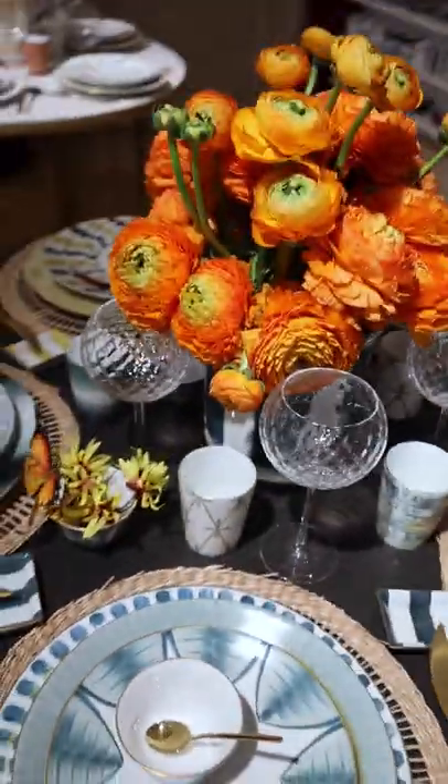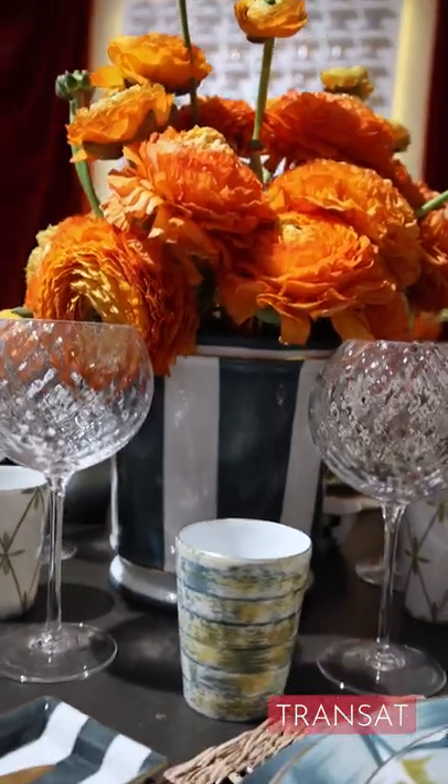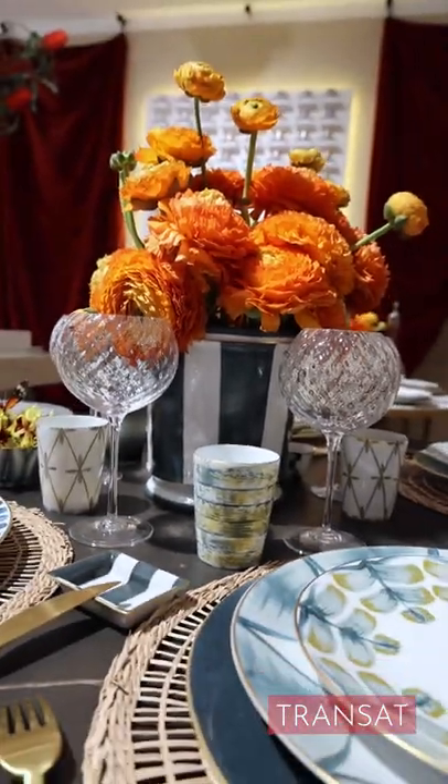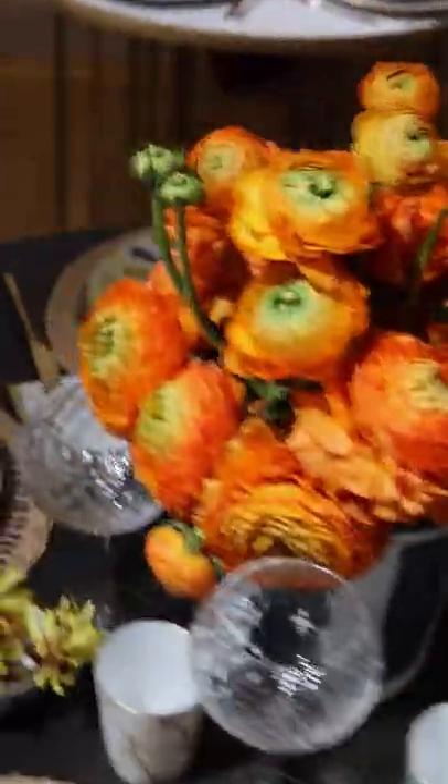In the center, I use a big cachepot — directoire cachepot, transat — with these block stripes, which are always matching with all collections. So this was my céladon blue table.